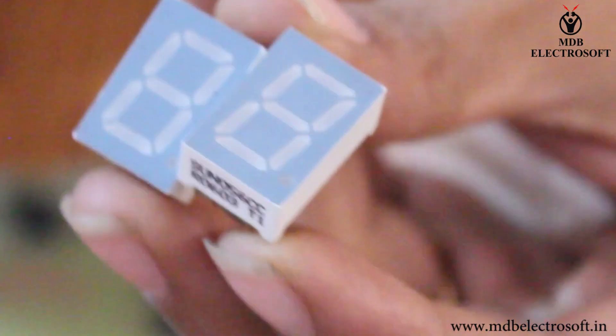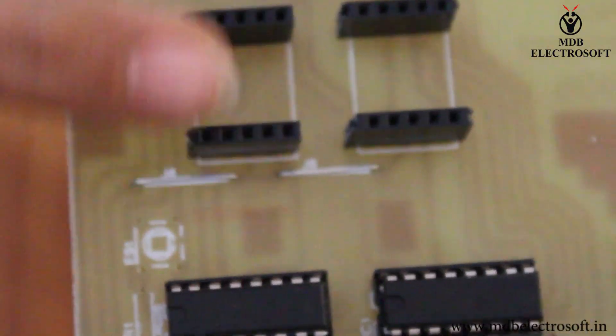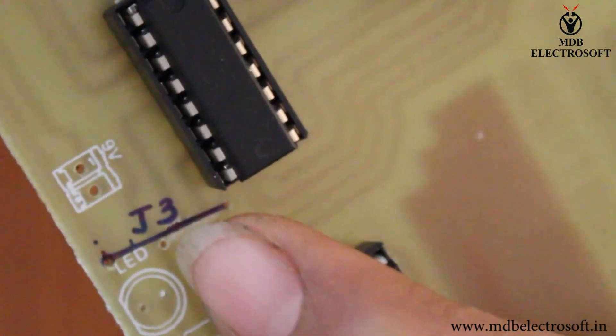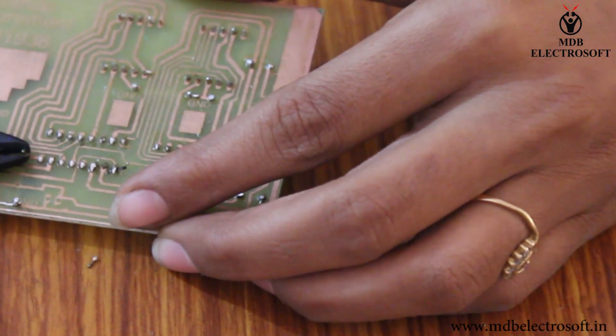Take 2 seven-segment displays. Mount each display over the connectors. We also have to mount the jumper J3 here. Perform the soldering and cut off the extra leads.